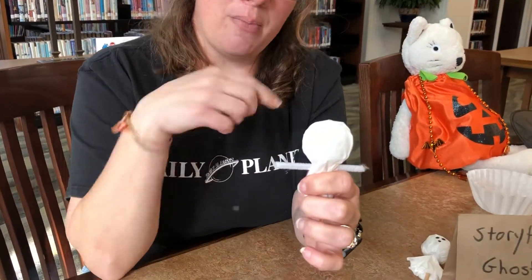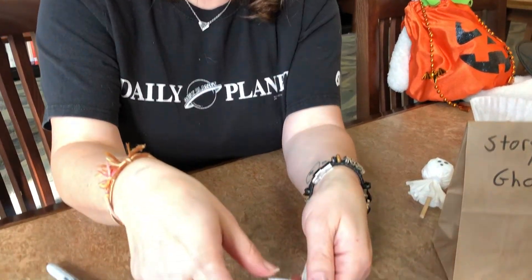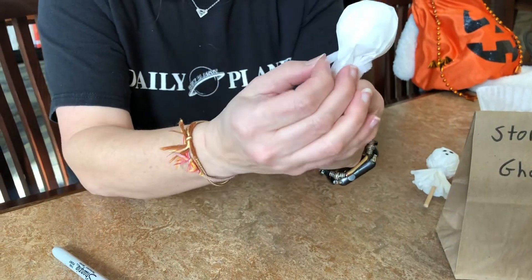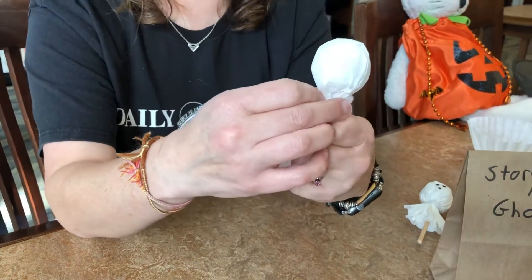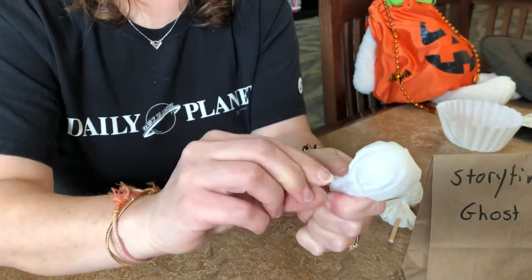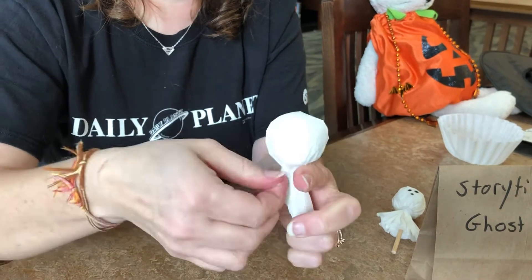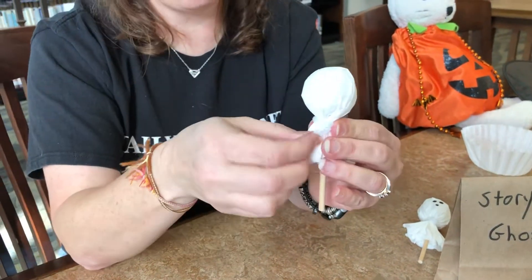Next, I'm going to take my little piece of pipe cleaner and I'm laying it about midway on the back and I'm just going to fold this around and twist it close to keep the little ghosty sheet on. And I just kind of flatten out the bits there.